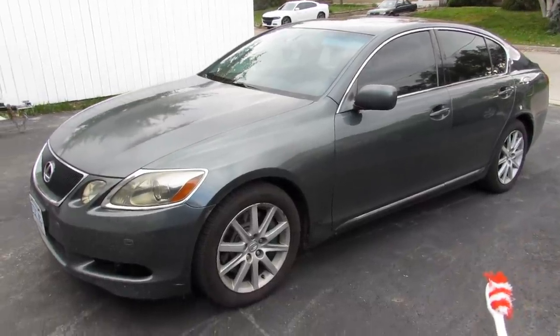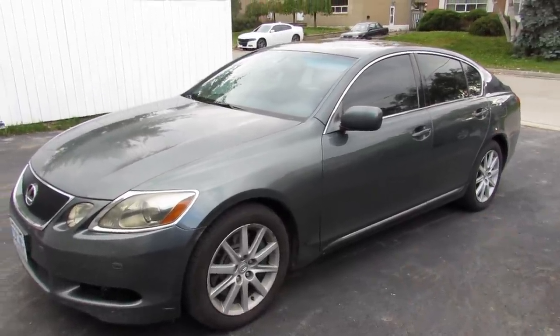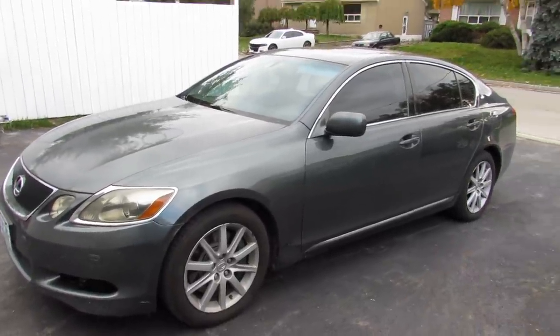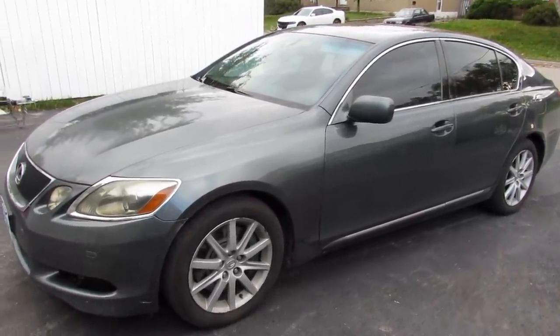Today we're going to be doing a real quick used car inspection. Maybe you're at the dealership or the auction and you want to take a quick look at a car just to see if it's worth going to ask for the paperwork, taking it for a test drive, or even a proper mechanical inspection.